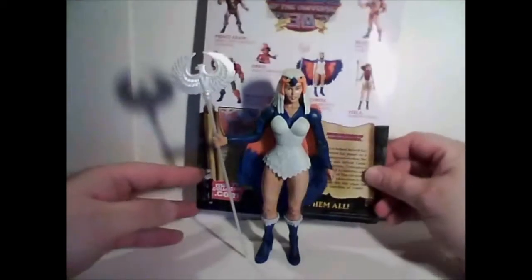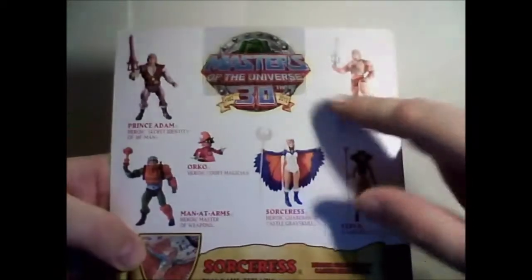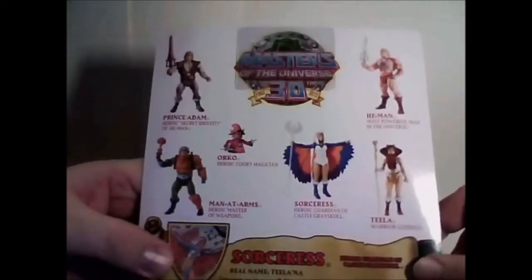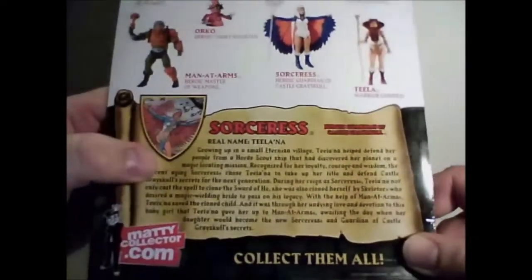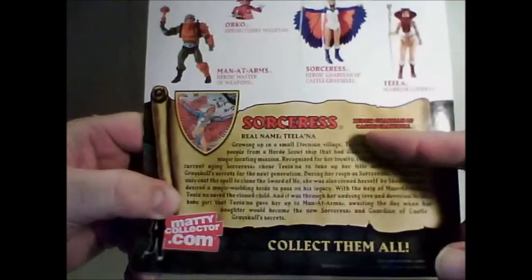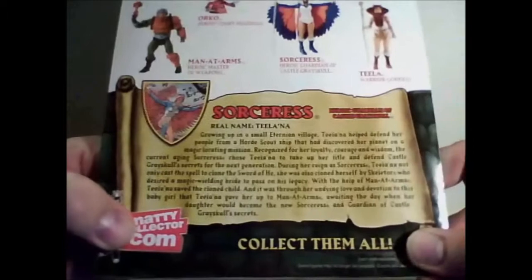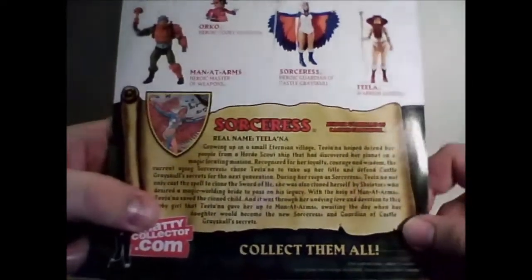First we're going to take a look at the back of the package. You can see they've got the Masters of the Universe 30th anniversary logo on there, as well as several other figures in the line all immediately connected to the Sorceress and the story in general. You get some nice vintage art and the whole bio and background, which is a mix of the classic vintage figure, the Filmation show, the 2002 show, and even a little of the mini comics.